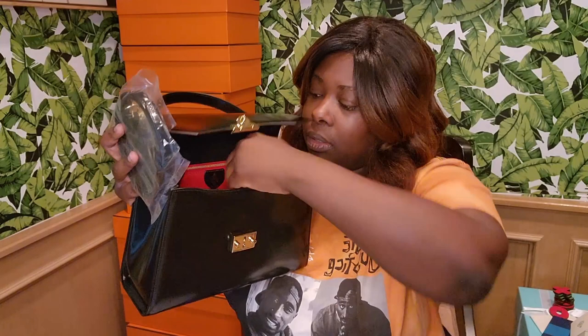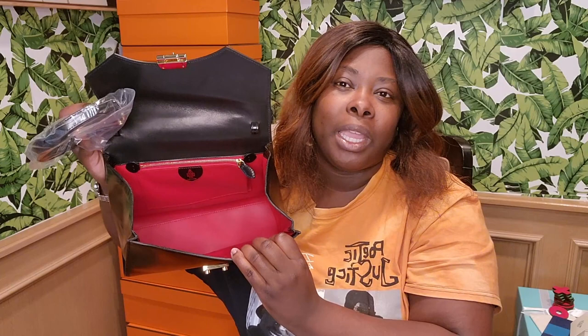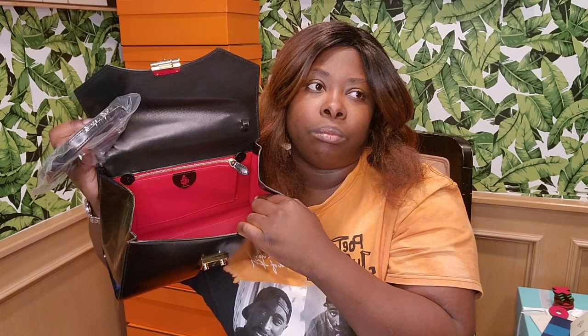Mark Cross stuffs their bag with tissue paper — it's not printed tissue paper and they don't use bubble wrap like a lot of other brands. They're not as big as they used to be. I'll link in the comments below a YouTuber who goes into detail about Mark Cross history — it is beautiful.